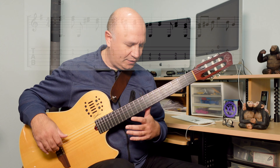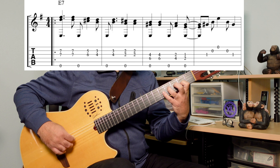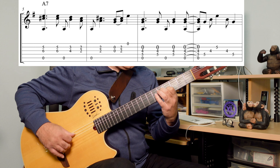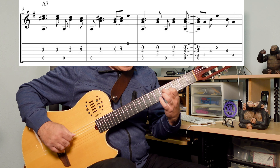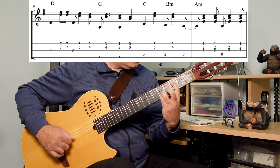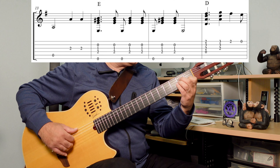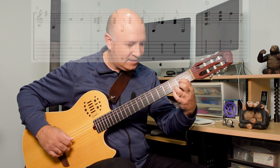It starts with a passage in E7 with the bass in E, going like this. The bass is mostly on the downbeat here — all those basses are on the downbeat. And that's syncopated there at the end of measure three — syncopated, with the bass on the upbeat.